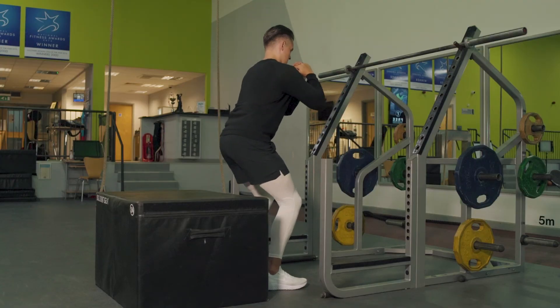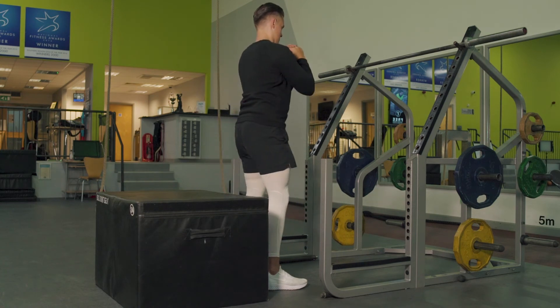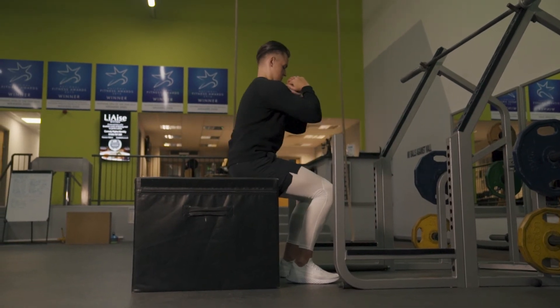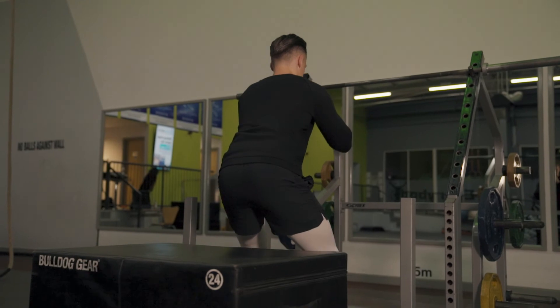We're then moving on to box squats — hopefully over time we'll be able to increase our depth, but at the moment I get to this point and feel like I need to fall. Throughout the sessions I'll get more and more comfortable getting the boxes lower and lower until I progress back to my normal squat.